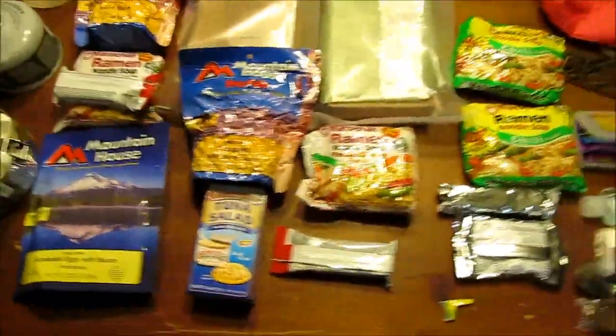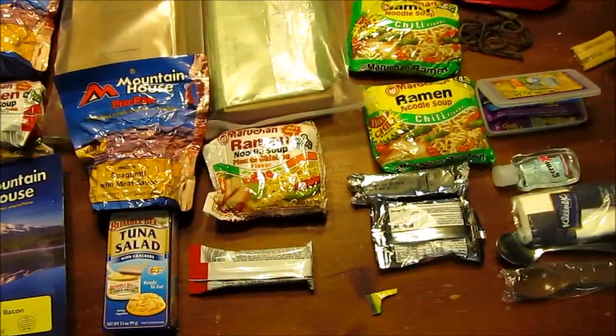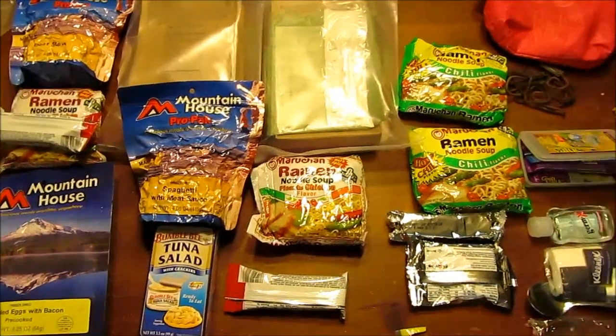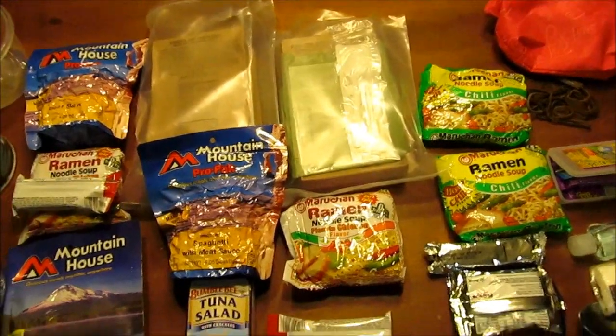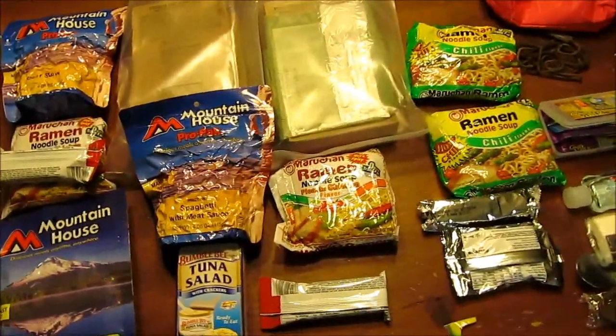So that's my example of at least a three-day food supply if you wanted to sparse it out. You could probably squeeze out three and a half, maybe four days. My goal is to have five days of eating sparingly and three days of eating well, at the very least.